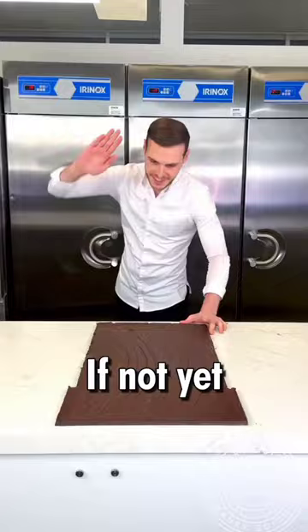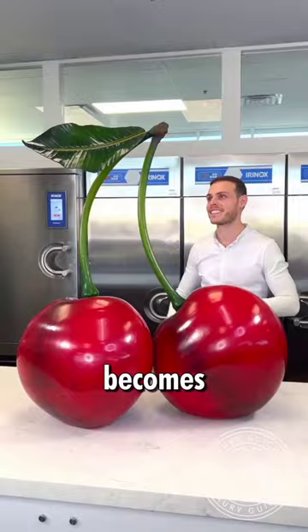But can you guess what he's creating? If not yet, keep watching. Because when he sculpts a chocolate leaf and paints it with edible green color, the final product becomes crystal clear — it's beautiful and yummy chocolate cherries.